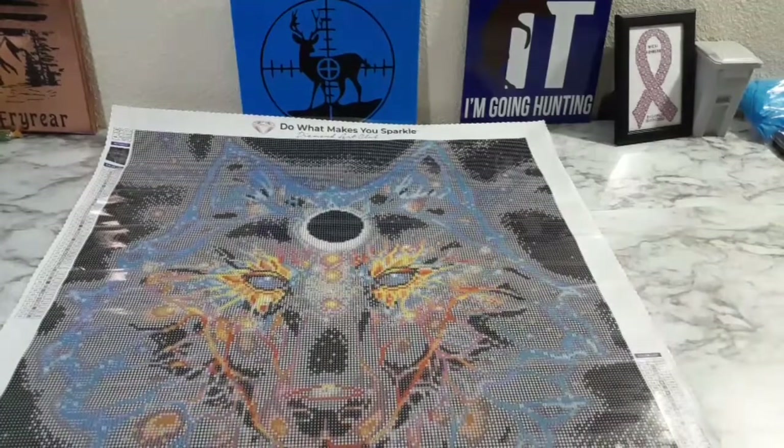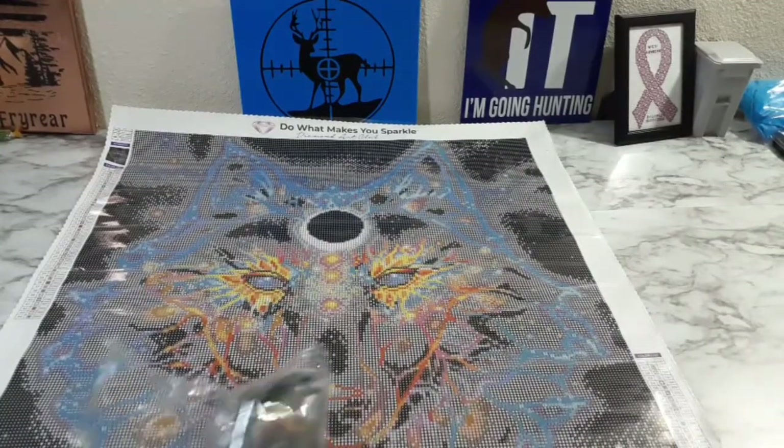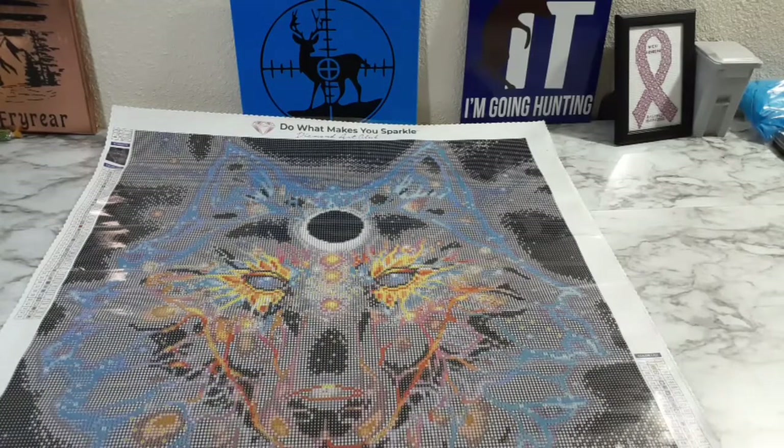Okay, so we're gonna take a look at these diamonds. I am so thankful this painting is round. I could not have cared less if it was round or square — I was gonna buy it either way. But I am so sick of squares right now. I've worked on like four square paintings in a row and I'm just like, please give me a round to work on.